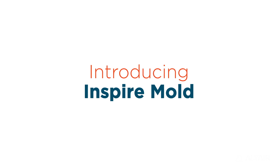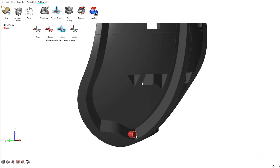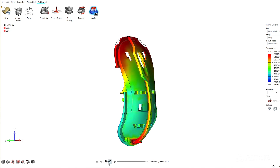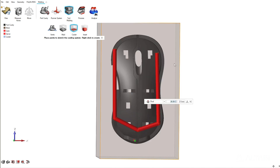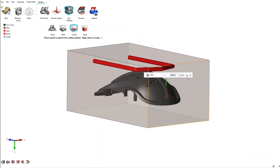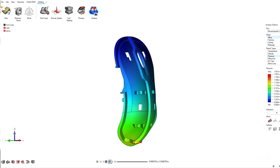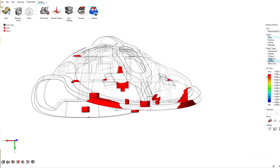Inspire Mold builds on the manufacturing capabilities that we have in casting, forming, 3D printing, and extrusion in Inspire today. It's our latest manufacturing simulation edition and it enables both part designers and mold designers to simulate the injection molding process from the early concept stages of part design to the final detailed stage near the end, including filling, packing, cooling, shrinking, and more.